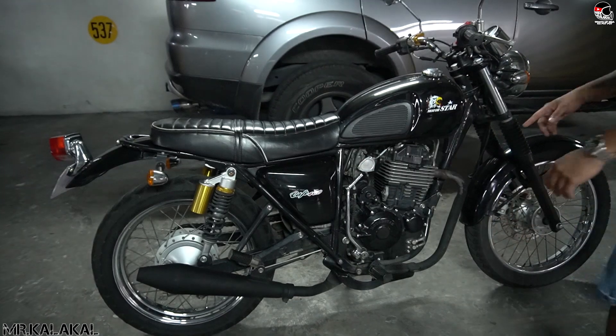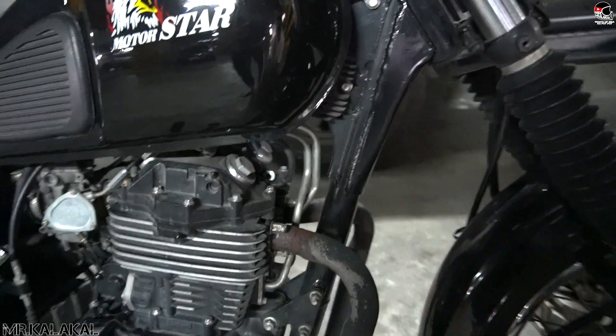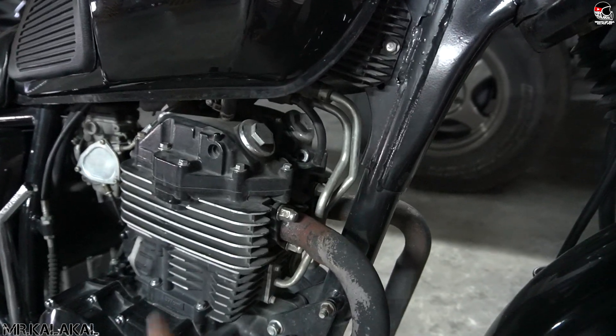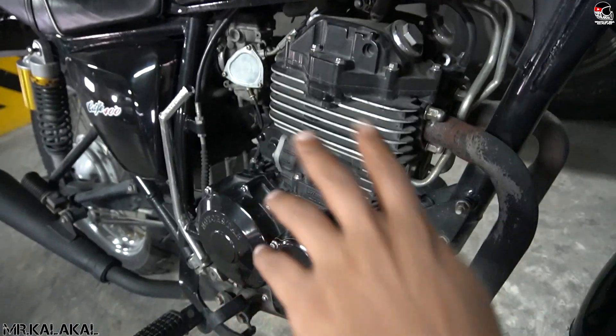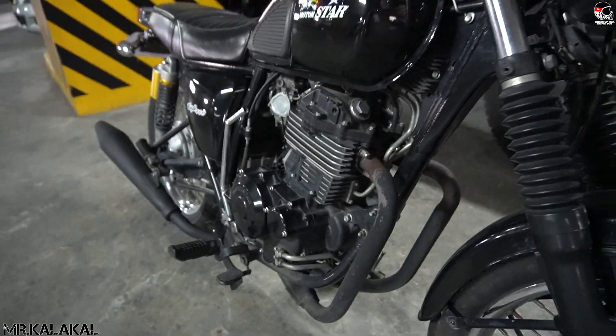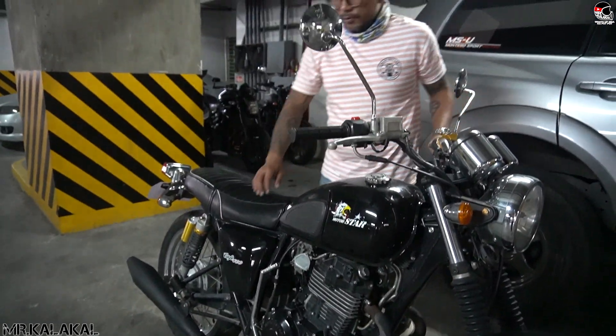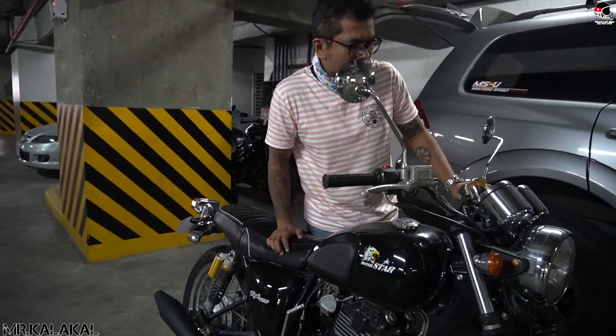It's a single cylinder, and there's a kickstart too — typical specs, same as our old Cafe 400. This is a return for me — balik loob. Now the condition when I got it is since I got this cheap, there are revisions we'll need to do.